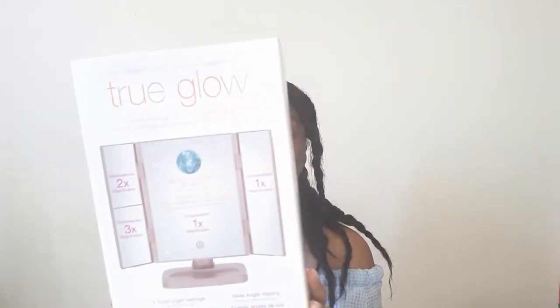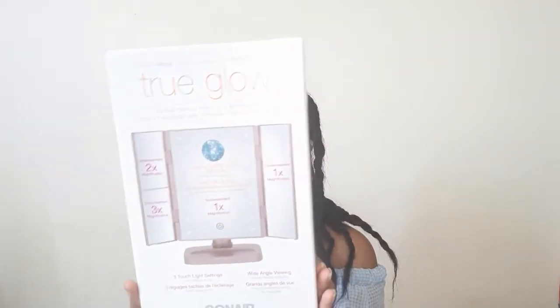Hey everyone, it's me Finessa, and welcome back to my channel. For today's video I'm going to be doing a review. I recently got a LED vanity mirror from Walmart. The one I got is by Conair — it is their True Glow Lighted Makeup Mirror for a gentle glow, and that's what it looks like. This is the mirror right here.